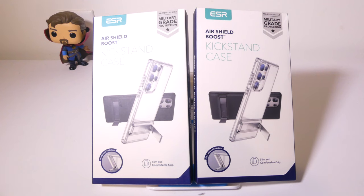Hey everybody, it's Luke over at Galaxy Tech Review, and today I've got products from ESR. This is their Air Shield Boost Kickstand Case for the Samsung Galaxy S23 Ultra. My S23 Ultra just arrived today, so this is perfect timing to show you the new Boost Kickstand Cases from ESR for the S23 Ultra.